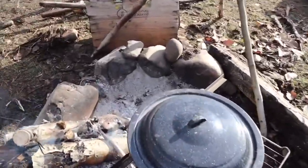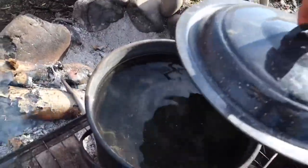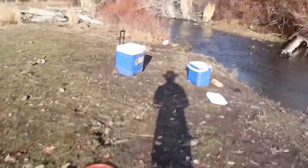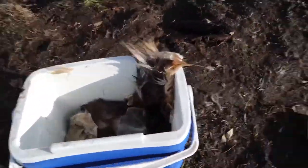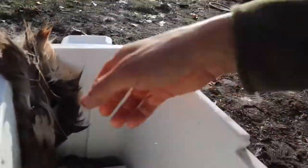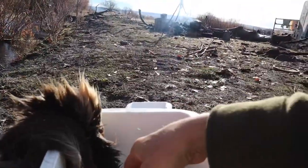The campfire is used to boil water. The water is used to mix with cold water and store hides in the coolers. That helps the hide to rot and makes the hair come out easily.